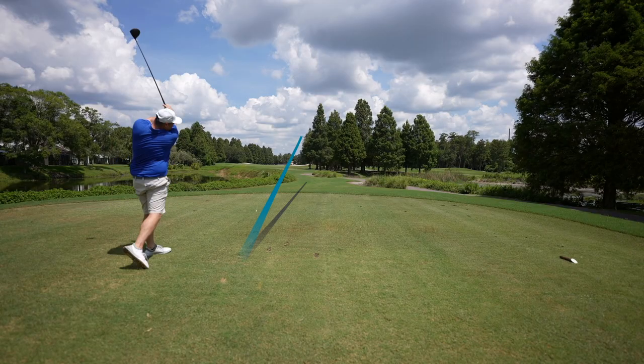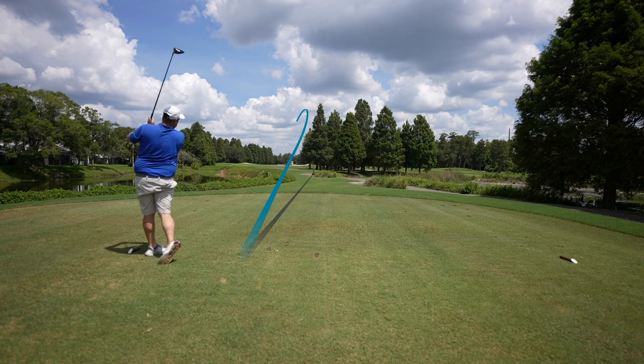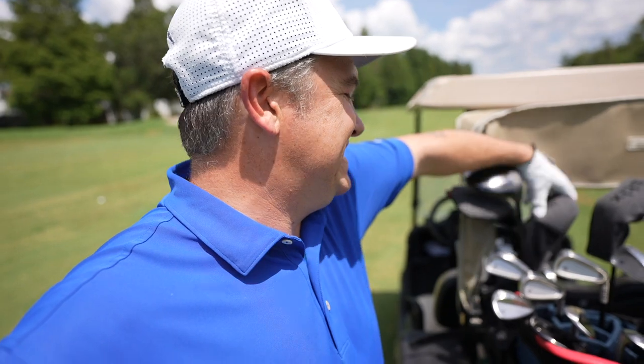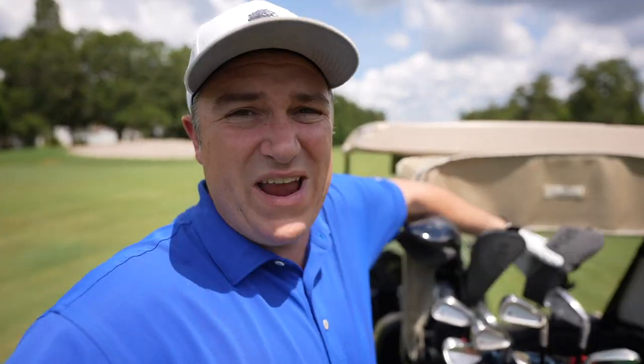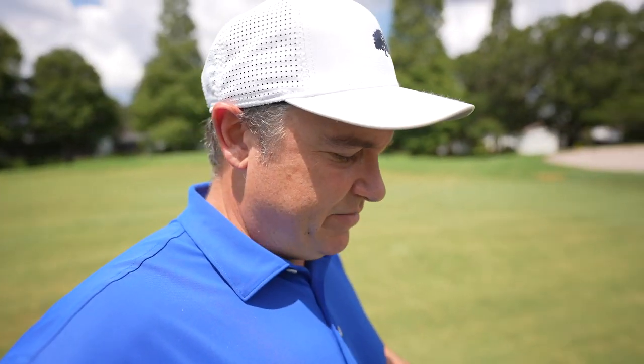We're heading to a par five. Nice result — we found the middle of the fairway. Decent distance. I don't think this driver is going to give you anything outrageous but it's solid for sure, and there's plenty of long hitters, especially beginners, who swing a lot harder than I do, so I think you'll find the distance pretty ample with these Sticks.